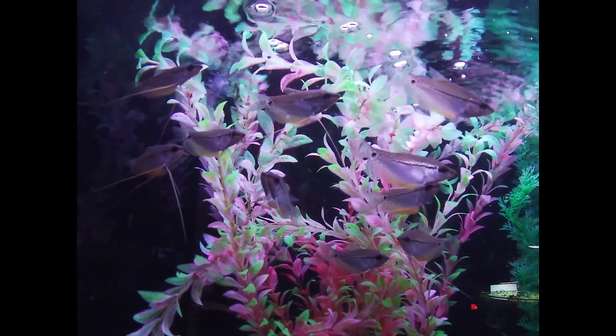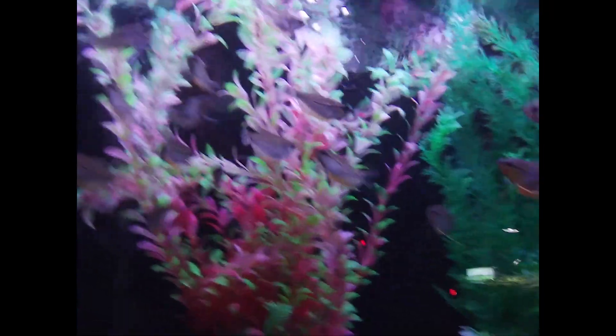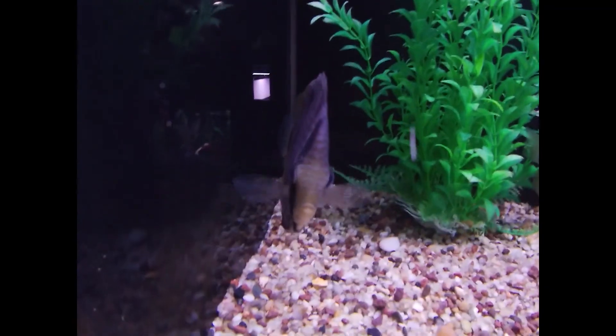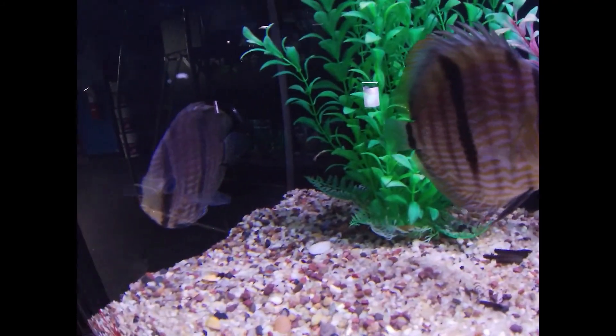Heaters — do you need them, what size, and what type? Super easy part. Most freshwater fish you're going to keep, like your tetras, betas, rasboras, and common stuff you get at the fish store, they're going to want a heater. How you decide what kind of heater you get comes down to a simple rule of thumb.